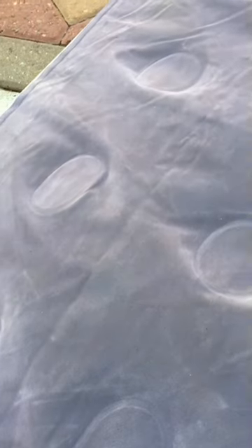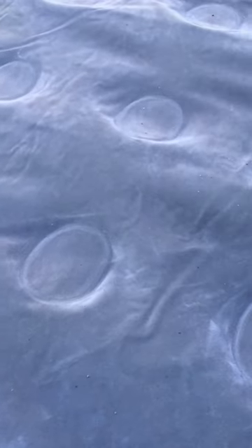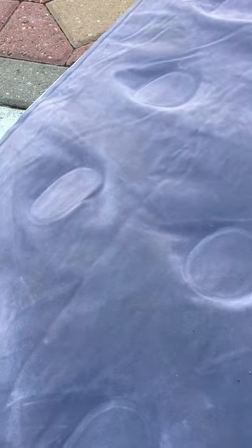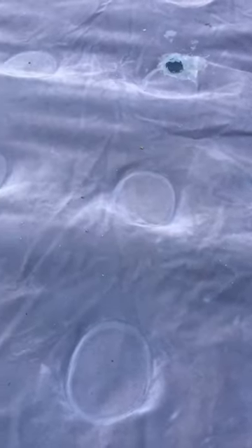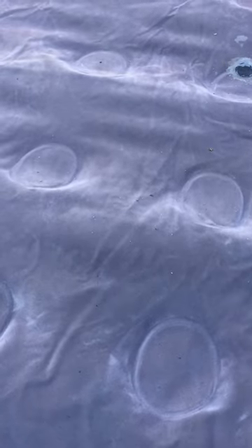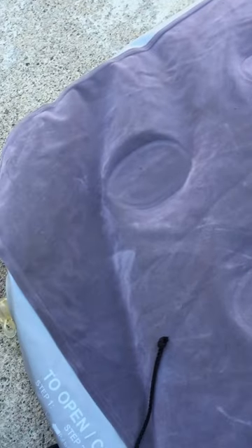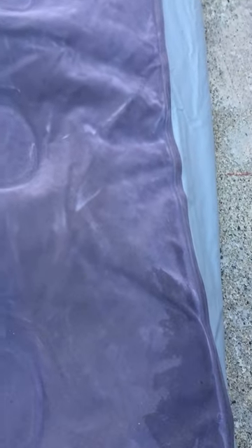How to find a patch in an airbed or mattress when you've tried everything else. I hit it with water, with the hose, and looked all over — could not find a hole. Took it to a swimming pool, tried with it pumped up, tried to sink it — still could not find a hole. Let most of the air out, tried to sink it again — still nothing. Slept on it two nights in a row and ended up on the ground both times. It does have a hole, but I couldn't find it.